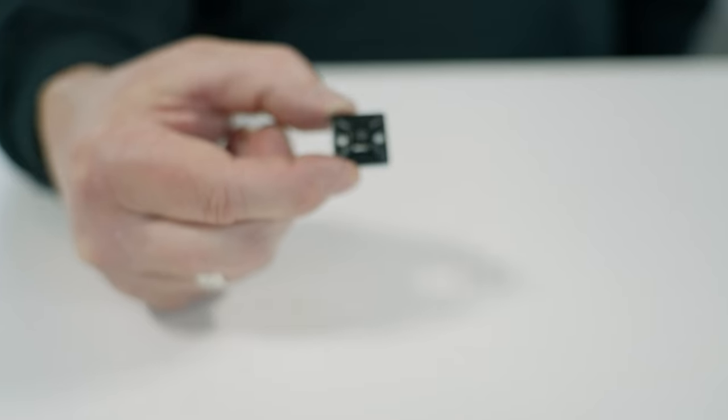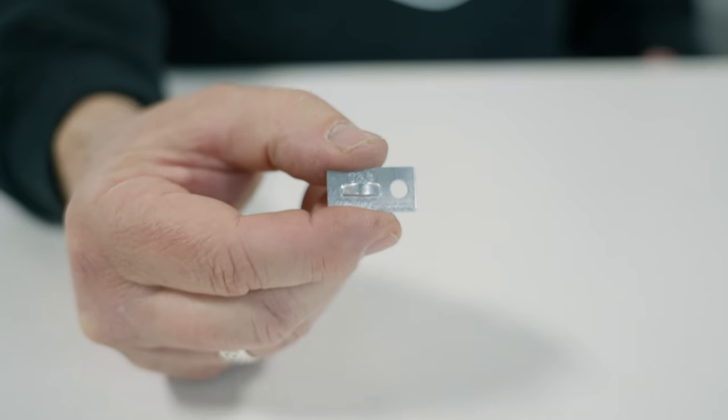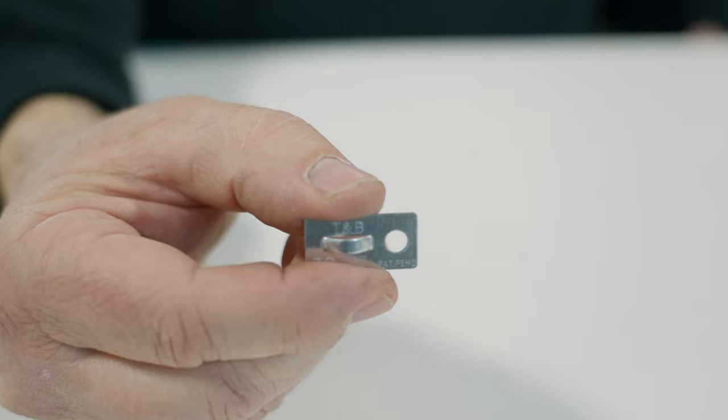Pete here at WORX45 out at Utah Motorsports Campus. Today we're going to show you how to mount two different styles of zip tie mounting pads. The first one is the adhesive style, and the second one is the glue-on or rivet-on TC-105.